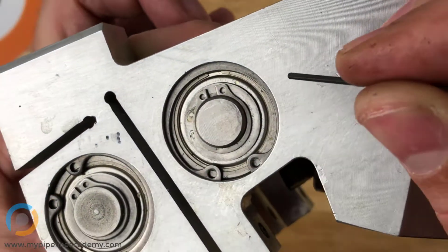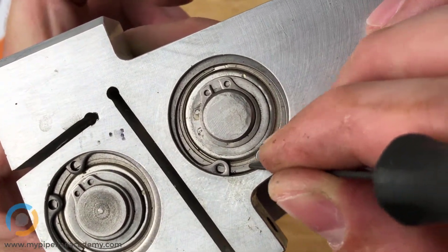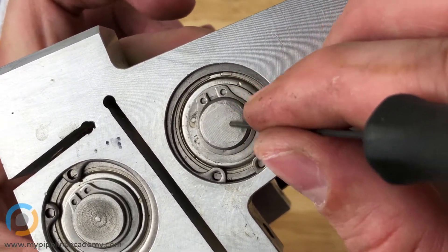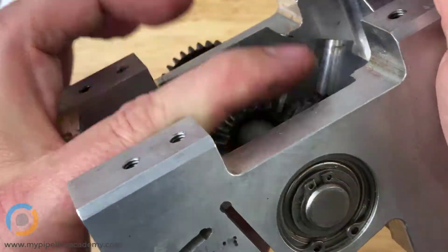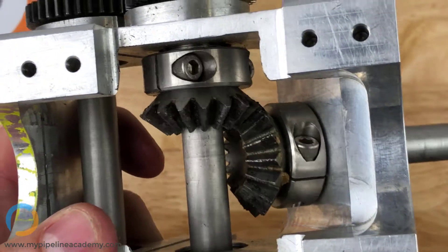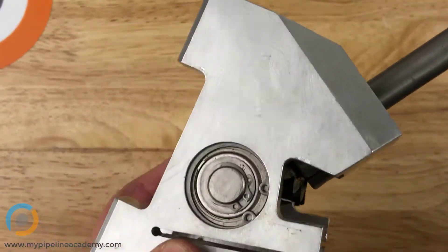This retaining ring right here is retaining the bearing, which you can see kind of behind it, whereas this retaining ring right here is retaining the shaft, which is this part right here. This is the end of the shaft, and that same shaft continues here — it spins rotationally, which is what we want.